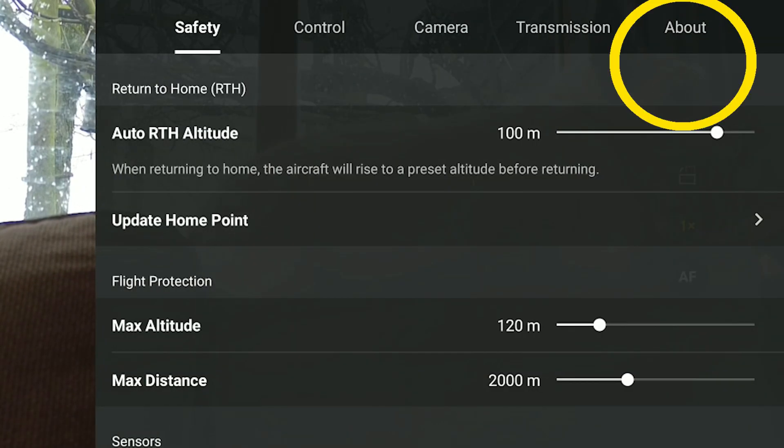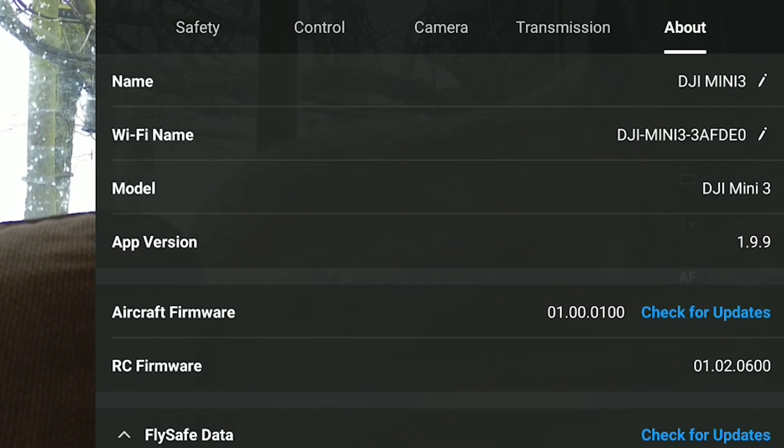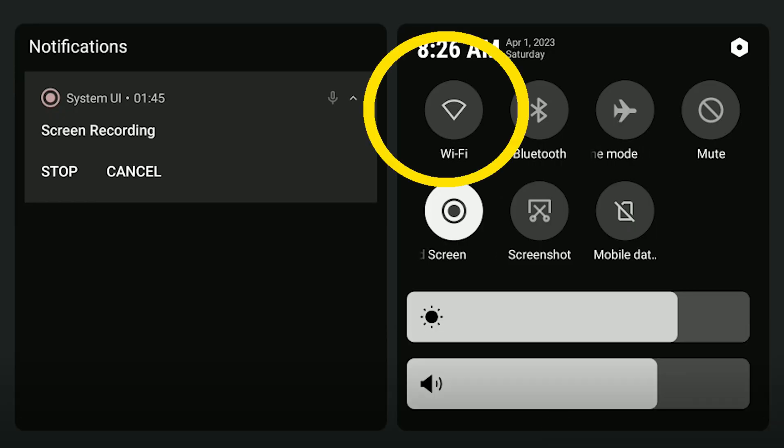Then head across to About, scroll down to the blue text that says 'Check for updates' to manually check for an update. Obviously you need to have the RC remote Wi-Fi switched on because you need to be connected to the internet.